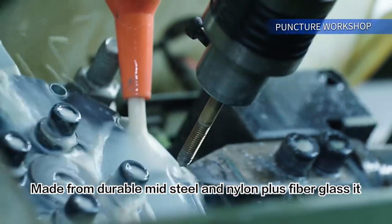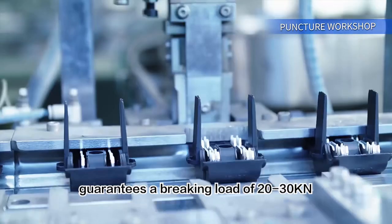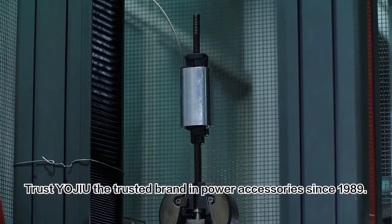Made from durable mid-steel and nylon plus fiberglass, it guarantees a braking load of 20 to 30 kilonewtons. Trust Yojiu, the trusted brand in power accessories since 1989.